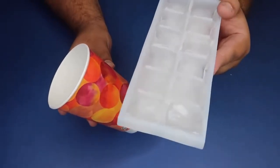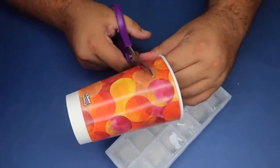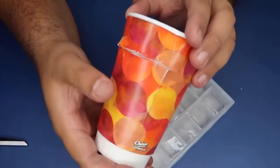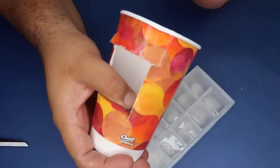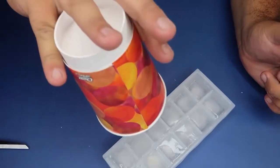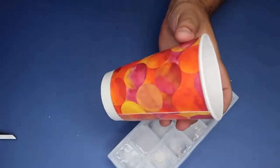All you need to pull this trick off is some ice and a paper cup, plus some scissors or a knife — if you're a kid, get an adult's help. Cut a flap in the back of the cup so from the front it appears normal, but the hidden flap folds down with your thumb to hold the ice inside. You can turn it upside down and it looks like the ice disappeared. Reverse the process by upending the cup and moving your thumb off the flap to let the ice fall out.